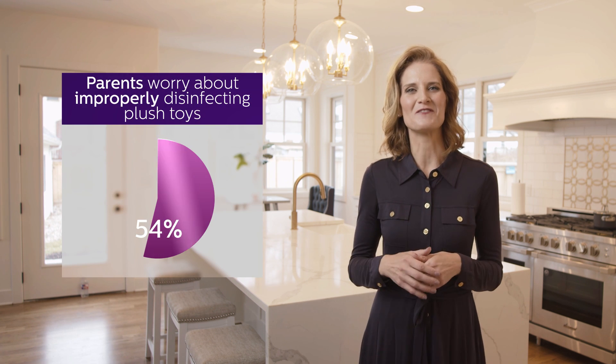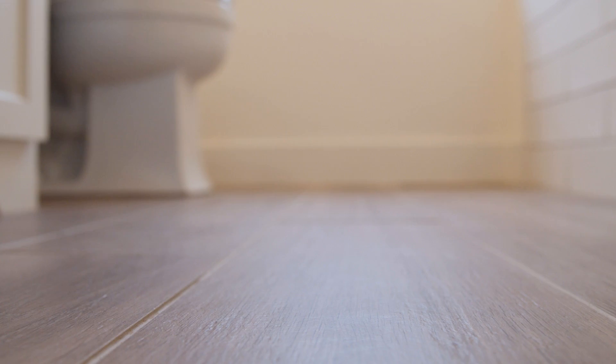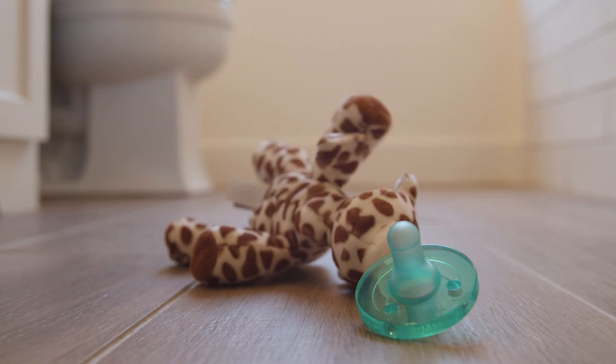The biggest cleanliness culprits are plush toys. A whopping 54 percent of the parents surveyed said they worry that they are improperly disinfecting their baby's plush toys.